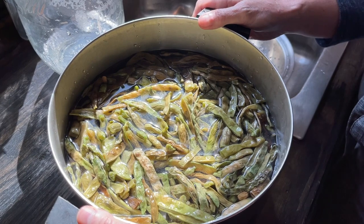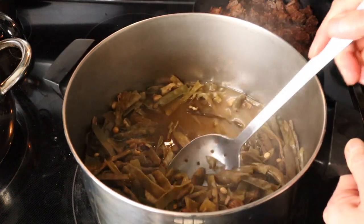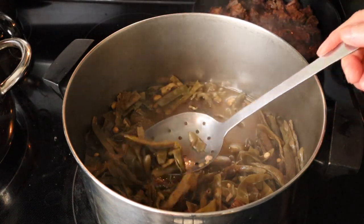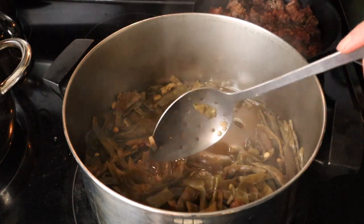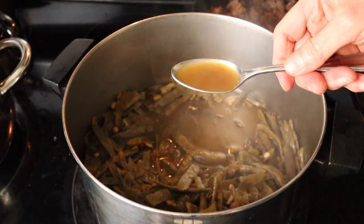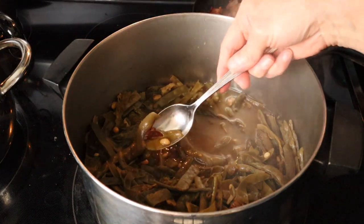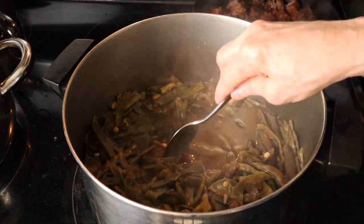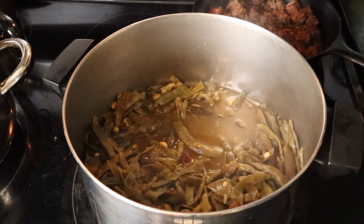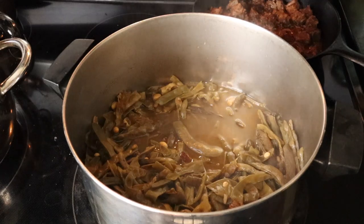Once they get done, I will show you what they look like. The leather britches have been cooking all day, and you can see that they look very similar to other traditional green beans — how you would cook them in Appalachia or in the South, where we like to cook our beans a long time. You can see that wonderful pot liquor that has developed over the course of the day, from the broth from the beans but also from the salt pork. I have some leftover deer meat and some stewed turnips, and I just need to get the cornbread out and we'll be ready to eat supper.